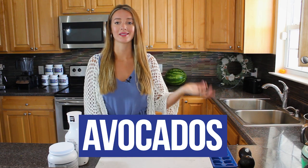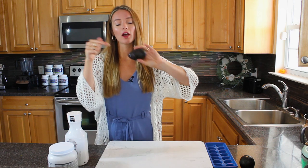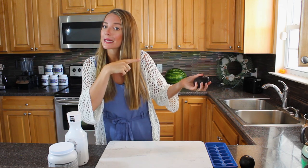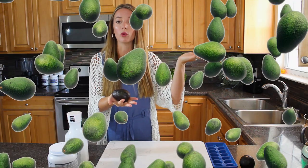Which of you have mushy brown avocados sitting on their counter right now, a little bit like these? If so, you are in for a treat! Today we are going to be making three delicious recipes plus a little bonus that call for these overripe avocados that you don't know what to do with.